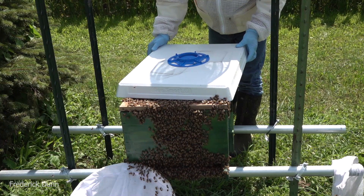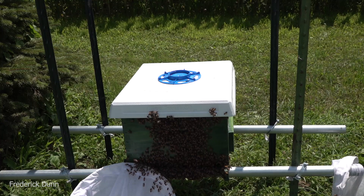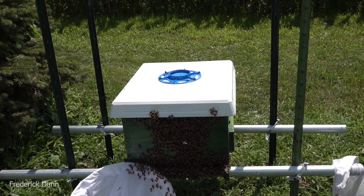Although on hive top venting - this year the bees have closed up every screen, every vent, everything in the top of their hives. So they're basically telling me they don't care about hive top ventilation.